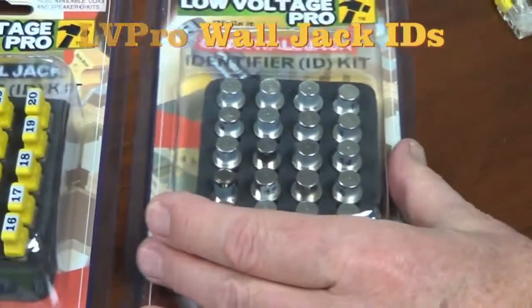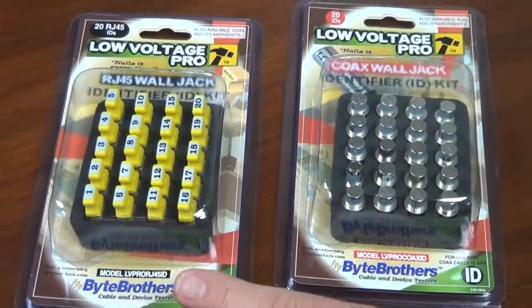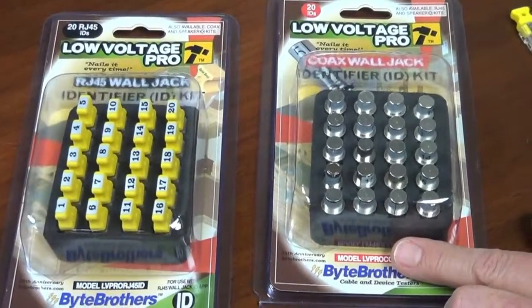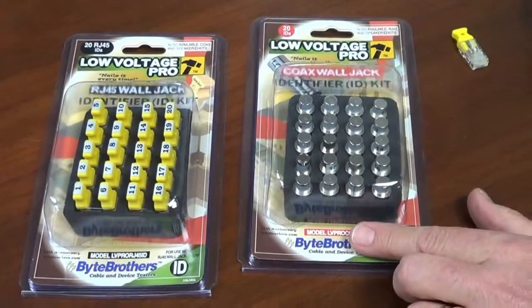This comes in three varieties — we're only showing two here. You can get an accessory kit of 20 RJ45 wall jack adapters, a kit of 20 coax wall jack adapters, or the mixed set of 10 each.